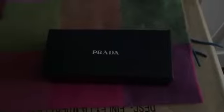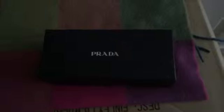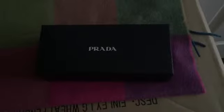Hey you guys, it's Lotus Beauty Life coming back at you with a quick unboxing. I'm super excited about this particular item, so I'm going to get right into it. I purchased these today — I got them from Nordstrom's.